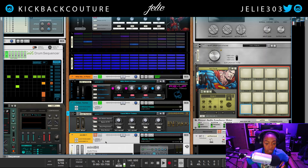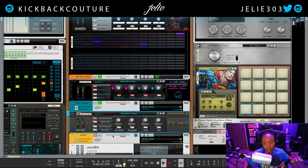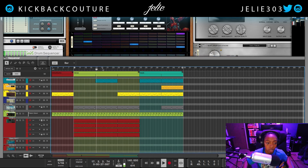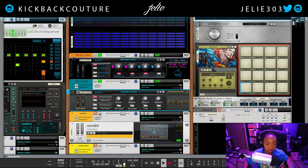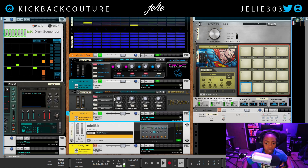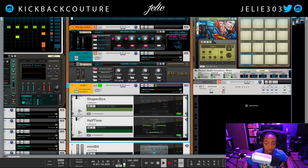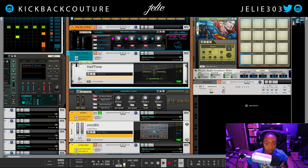The next sound I added was the Tune Micro twine sound, which comes from the Sound Iron Tune Micro Kit — I'll drop that in the description. Then I added the sound for Mini Bit, which I created from scratch, and I did put effects on that — Shaper Box and Halftime. I'll drop those in the description as well. There is only Halftime on the Tune Micro.